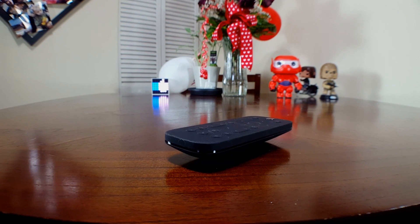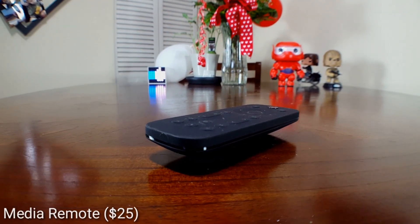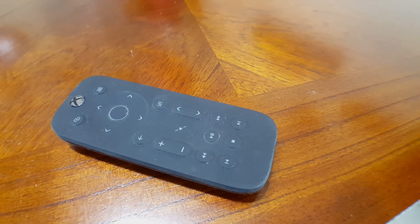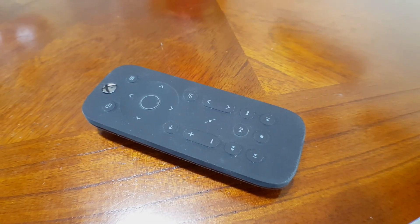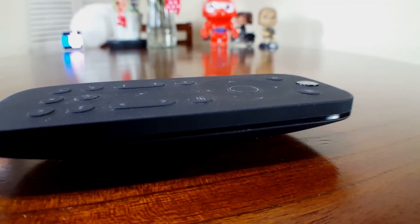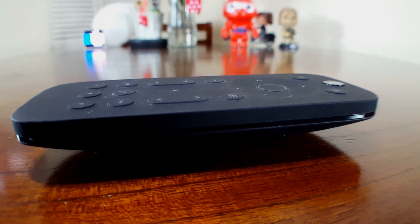The first accessory we're going to be taking a look at is the Xbox One Media Remote. This is definitely a must-have accessory for somebody who consumes a lot of media on their Xbox. Most of us spend a lot of time consuming some type of media, whether it's binge-watching Netflix or listening to Spotify. This remote is actually much more convenient than using your traditional Xbox controller.